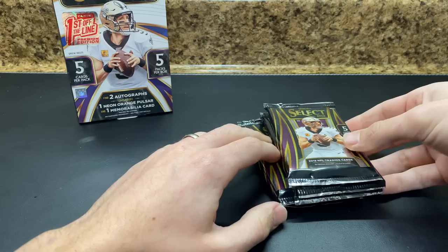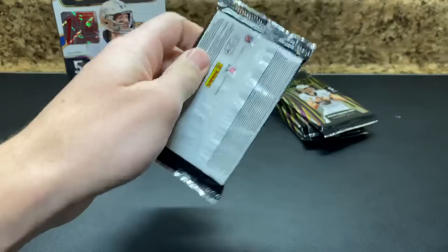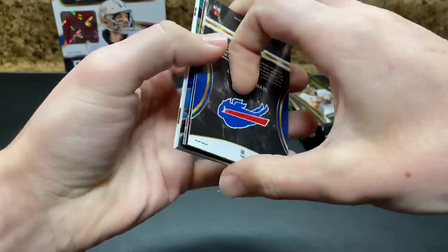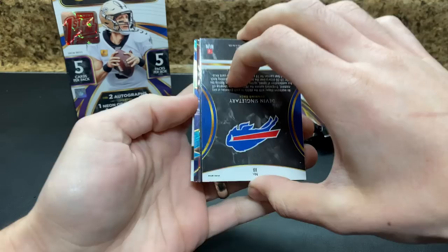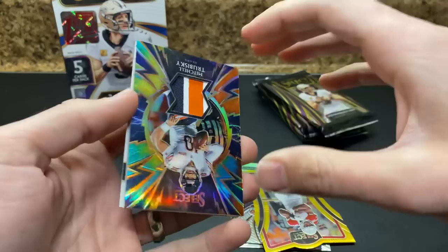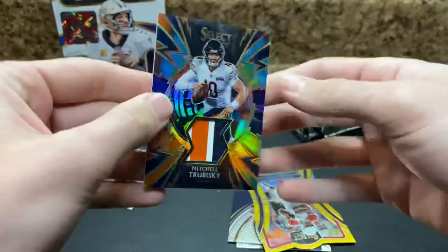Last time the patch auto was on the bottom — it was like a jersey auto out of 11, something like that. Starting out with something pretty thick though. Tie-dye — ooh. We've got a tie-dye, looks like a Sparks patch of Mitch Trubisky. Hey, we got a gold and it's another — oh, that's disappointing. Mitch Trubisky out of 25.